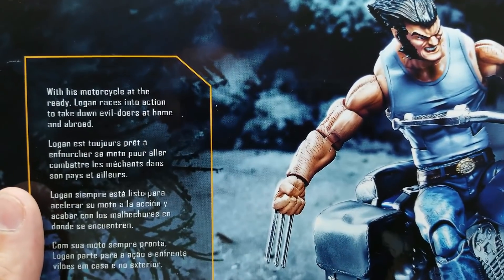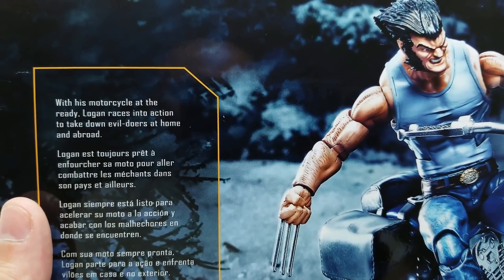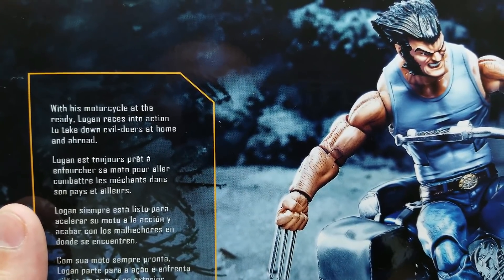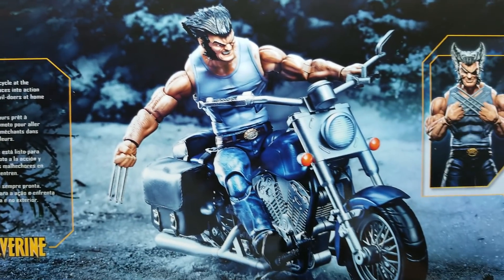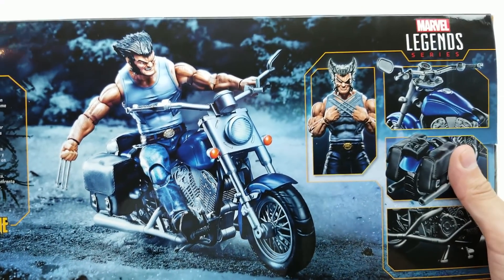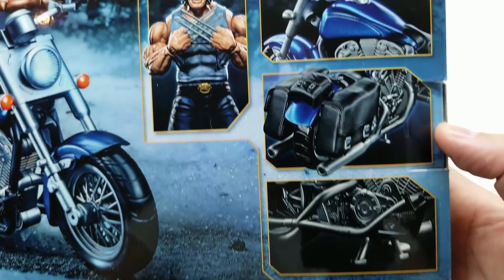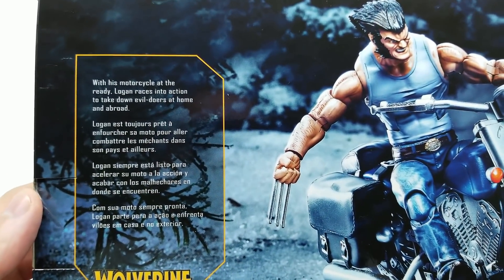Let's get this bad boy open. With his motorcycle at the ready, Logan races into action to take down evildoers at home and abroad. That looks incredible. Look at this scene they got going on here. Look at the posing we can do, the hairstyle — just everything. They're showing you the detail on the bike. Amazing! I'm so excited to have this one.